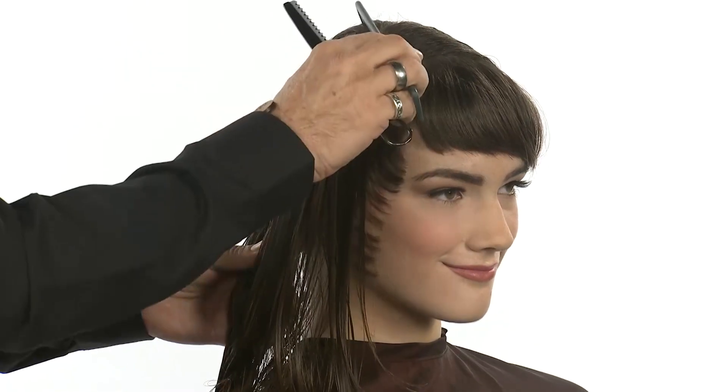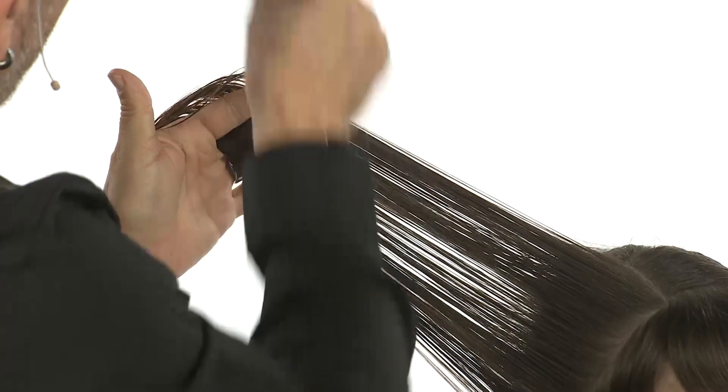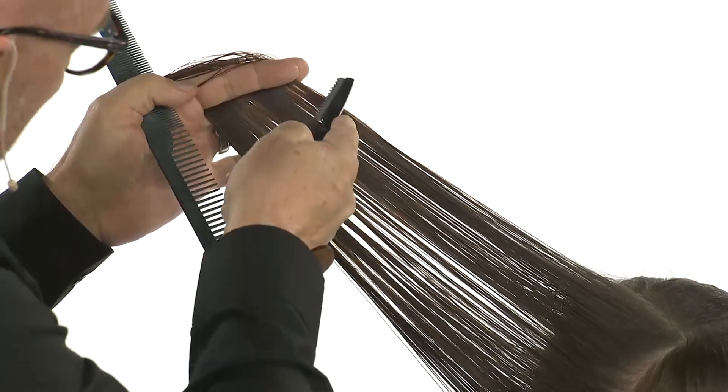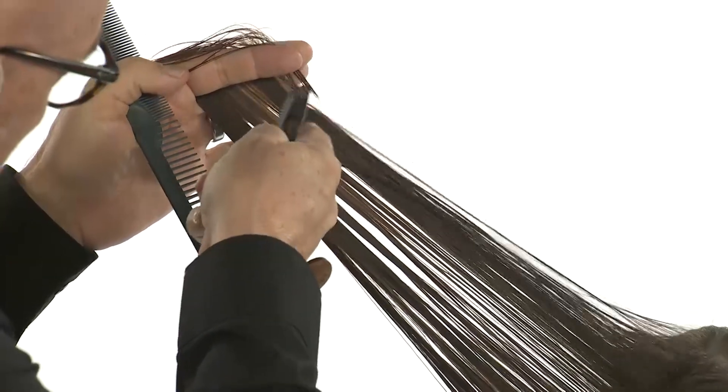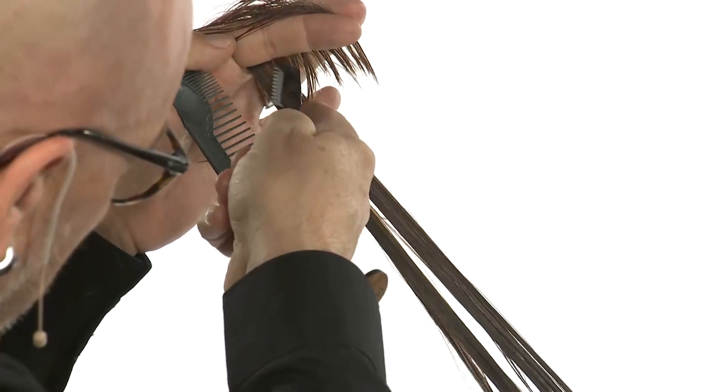This will create a nice frame behind my micro frame. Now I will continue back behind the ear. My guide is here, so my guide will always be next to me — therefore I will never cut back into my guide. I'll take my section up, I'll take my section out. Once I see my guide, I will begin to do nice C sections into a progressive layer to save my length.